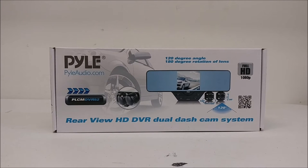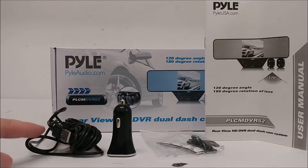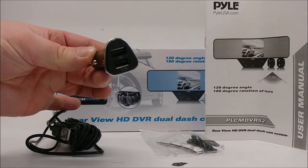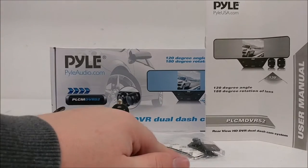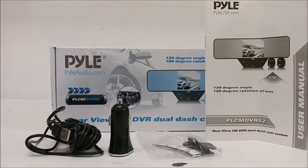Here is a quick overview of the Pyle PLCM DVR-52 dash cam system. The unit comes with the following: a USB base charger, a car adapter with USB plug-ins, double-sided sticky tape and mounting brackets, and a user manual.